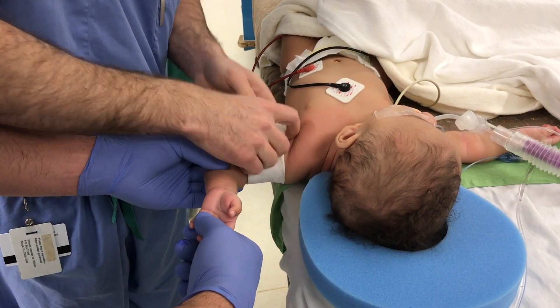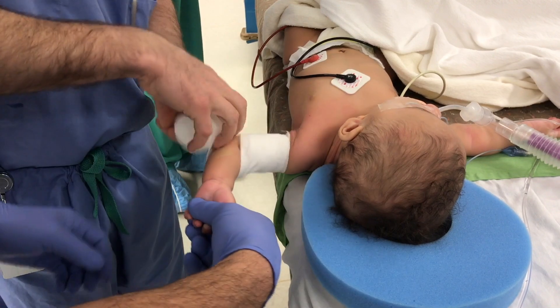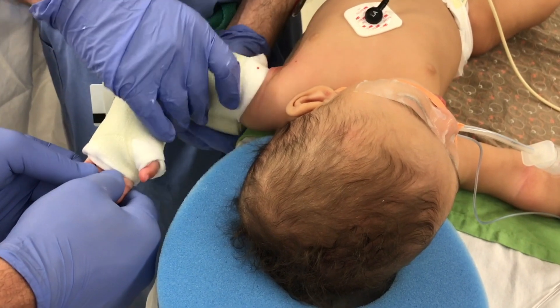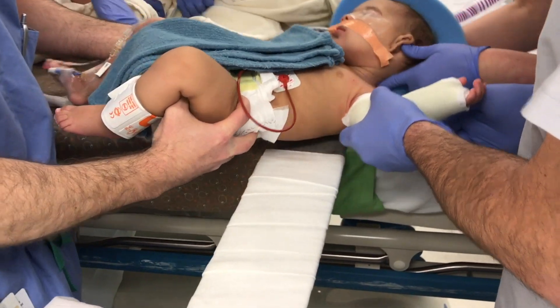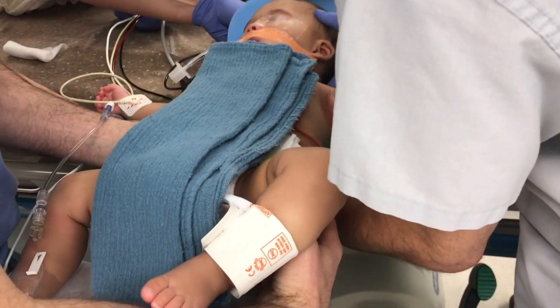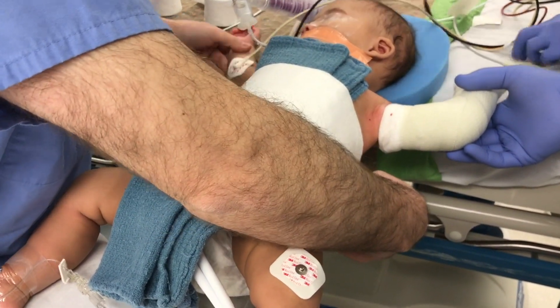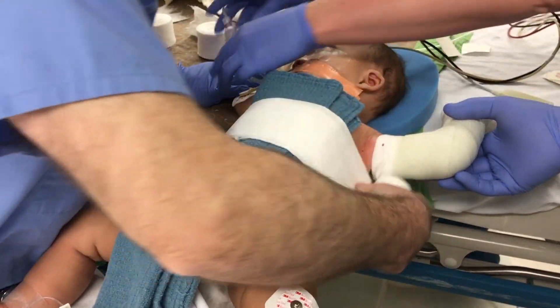A long arm cast is then applied, making sure that it is not too high on the arm to impinge on the axilla. Once the cast is hardened, the patient is transferred to a spica bar with towels placed underneath the cast to allow for expansion of the chest. Care should be taken so that the cast does not impinge on the thighs or the axilla.